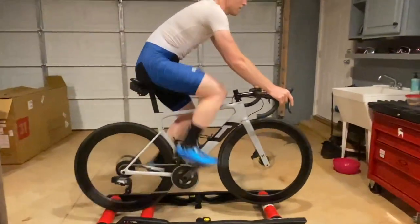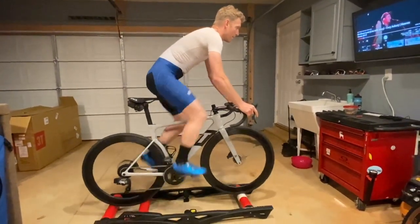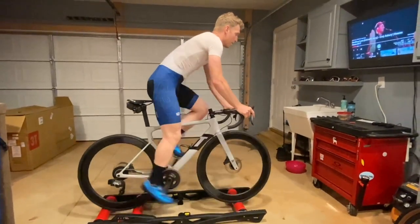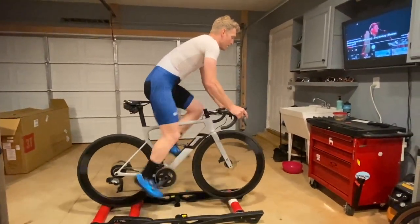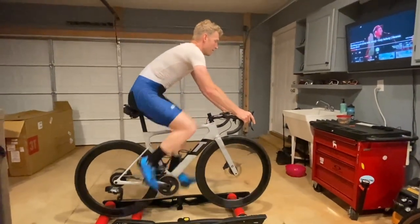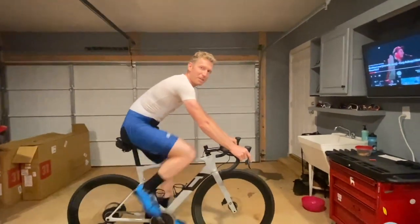He's going all the way up the cassette and he's going to try to stand, and you'll see how uncomfortable he looks. Go ahead Ben. You can see the bike doesn't look very good — he's bouncing, he's got a lot of weight on his forearms. Go ahead and sit down Ben.